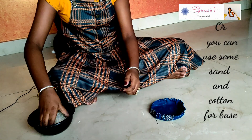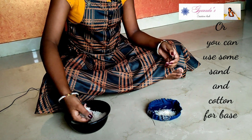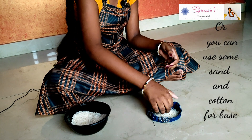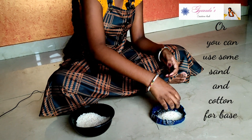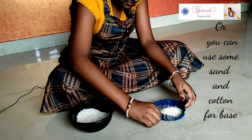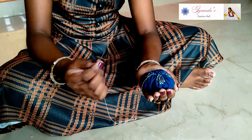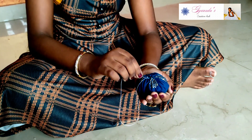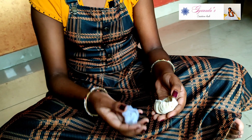Fill the base with rice. Make a knot on the top. Fill the smaller circle with cotton and pull the string.